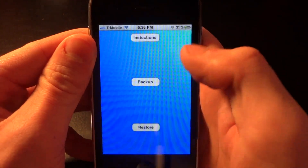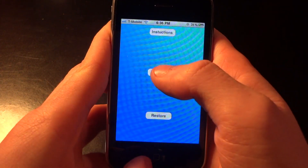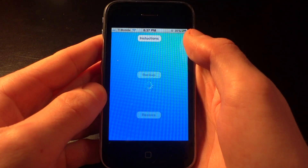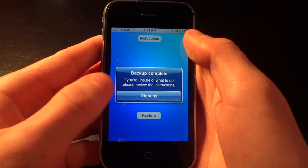Right now you're viewing the instructions — read them if you'd like — but I'm going to click backup and show you a quick example of what this does. I'm going to back up my files right now. This would normally take around a minute or so depending on how many apps and tweaks you have, but I'm going to speed that up for time purposes.